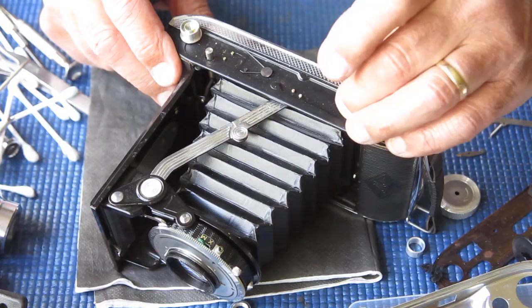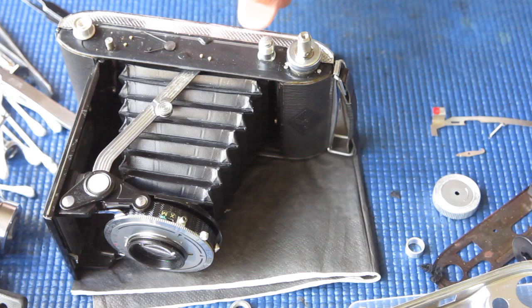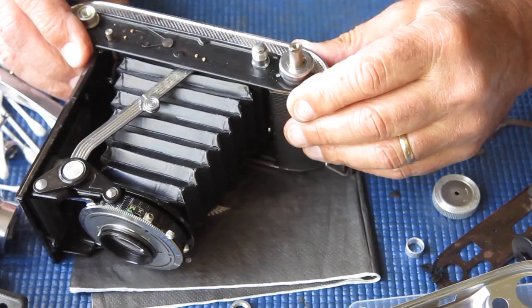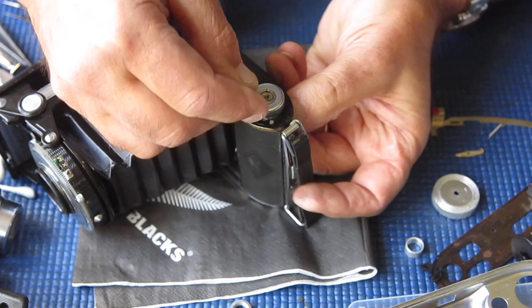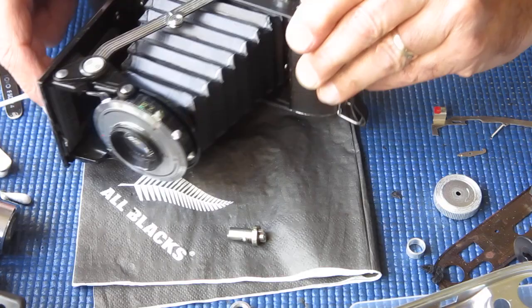The shutter release was just a simple shaft through there. The release for the front cover was there, and the only piece left of any interest is this film advance knob — I'm not sure whether that will come apart. That component may or may not lift off; it may be riveted construction. The shaft will probably push straight out — it does. It's got a detent ball and spring in here, but this component doesn't look like it comes apart.